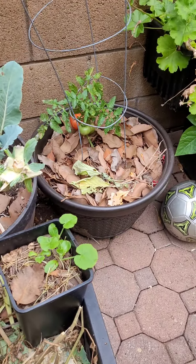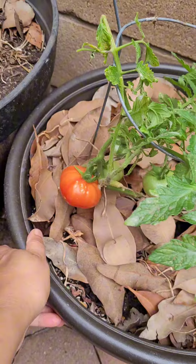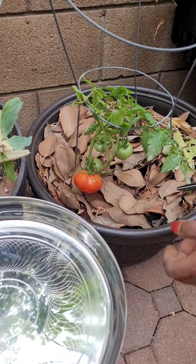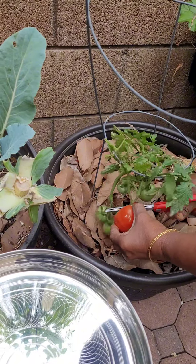Hi and welcome to San Diego Colors! I am going to harvest tomatoes today — harvesting from home. I have started to harvest some tomatoes.